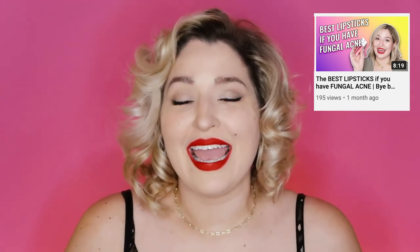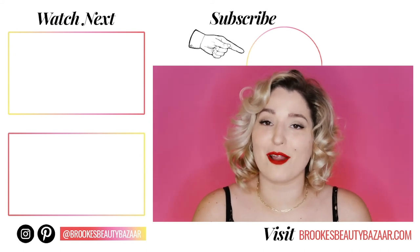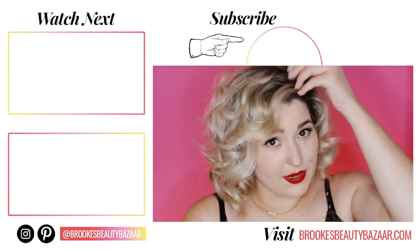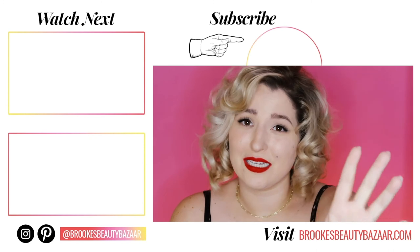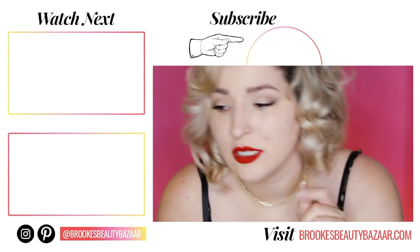If you guys enjoyed this, make sure you give it a thumbs up. If you want to check out some of my favorite fungal acne friendly foundations, I'm going to link that video for you. And if you want to check out some of my favorite fungal acne lipsticks, I'll link that as well. Don't forget to come say hi to me on Instagram over at Brooke's Beauty Bazaar where I hang out every single day. Happy birthday, Mr. President!